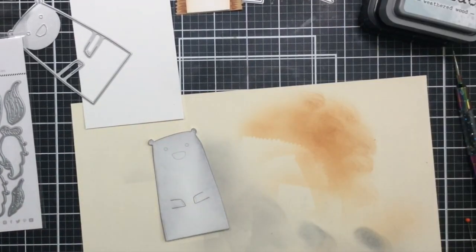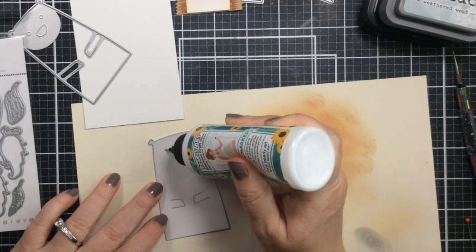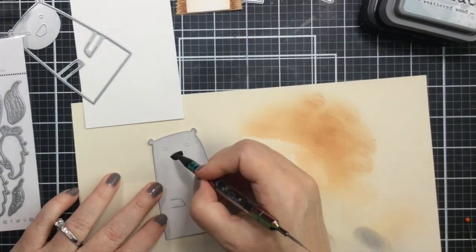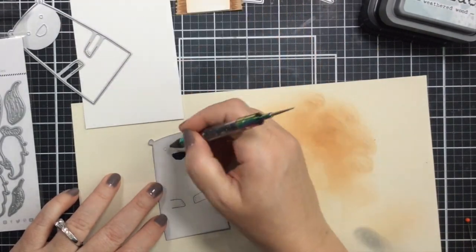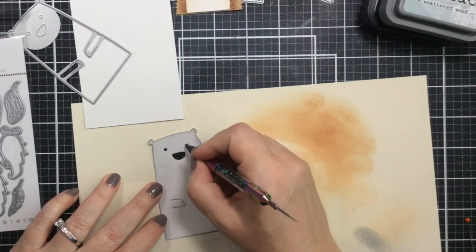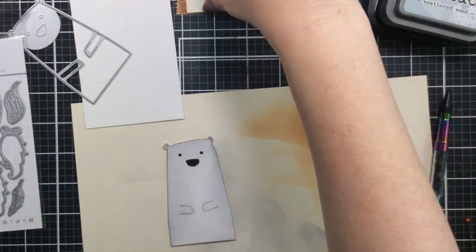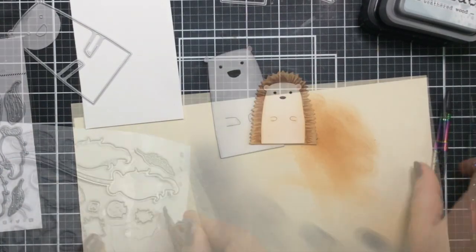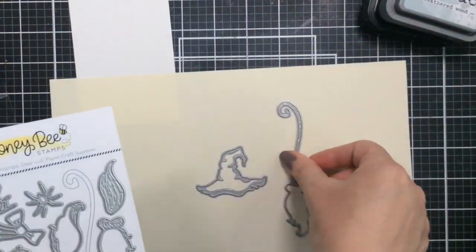For the bear, I'm inking on some weathered wood and I'm using distress oxide for this because I didn't have that color in the distress ink. I wanted it to be like a grayish polar-bear-looking bear, so that's why I chose that color. Here's the nose and eyes — I'm going to add a little pink to his ears. Look at our little friends, aren't they cute!